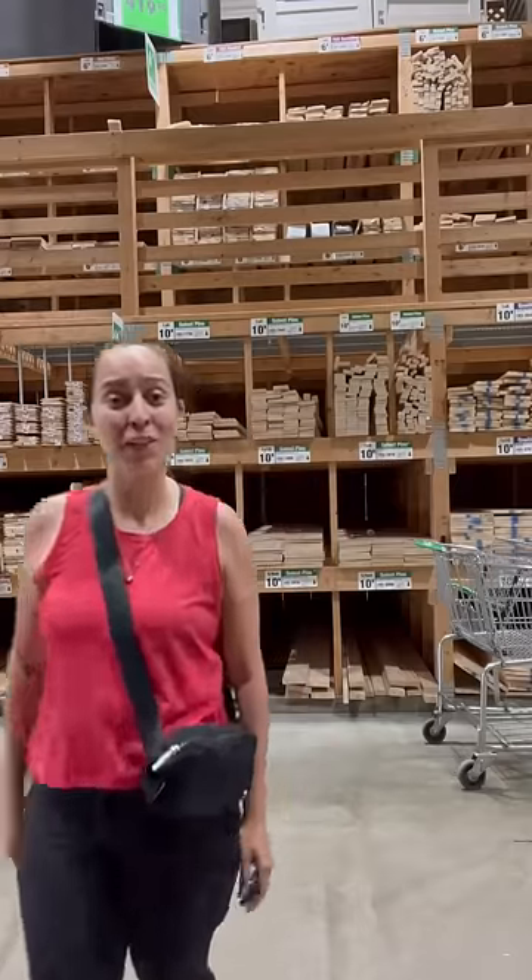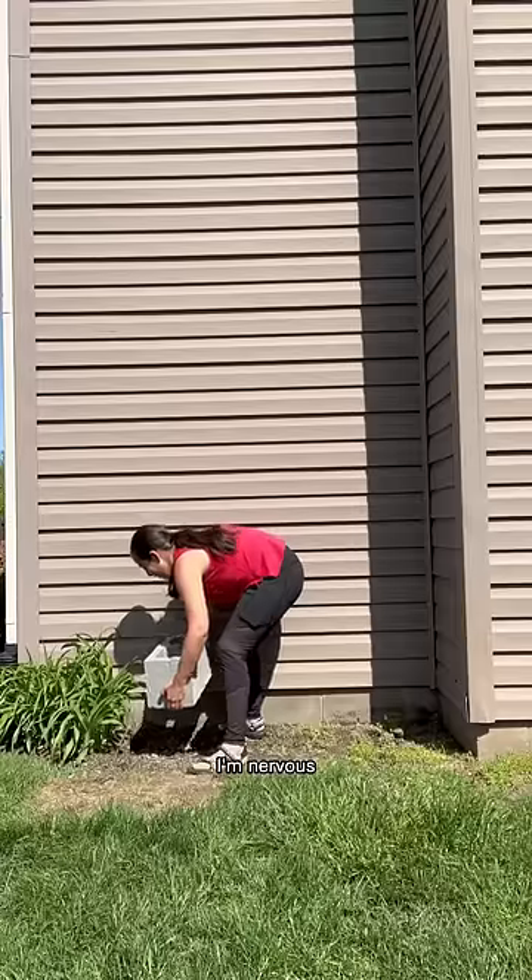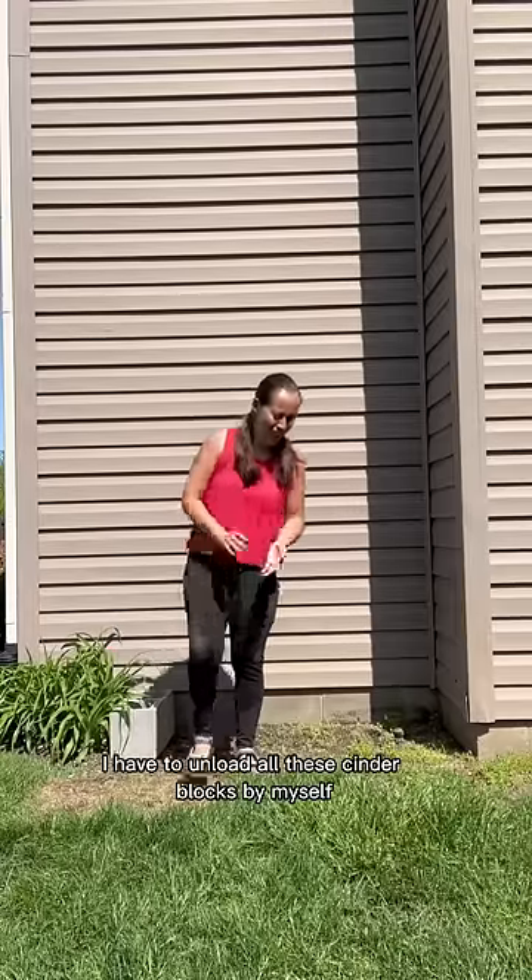I get to the store and I don't know what to choose — there are so many pieces of wood. And as I'm getting my car loaded with all these cinder blocks, I'm nervous because I have to unload all of them by myself.